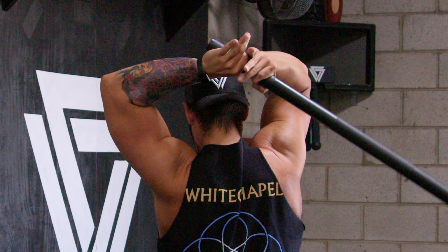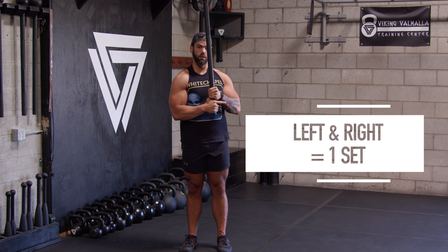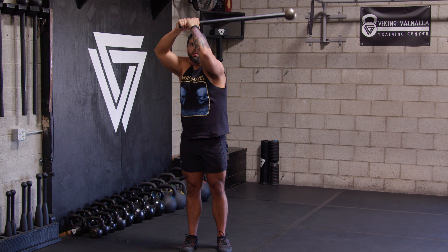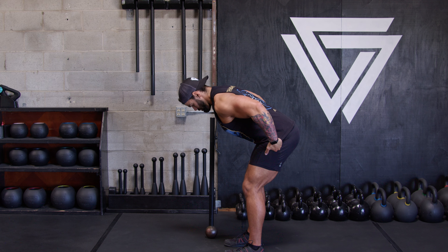Practice this so you get stronger with mace 360s — I can swing a 70 pound mace, so practice that one-two-three. Go to the other side with that base hand: one-two-three, pull it in nice and tight. Your mace 360s will get much stronger if you practice that.